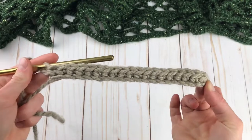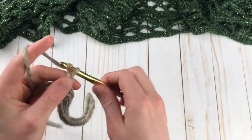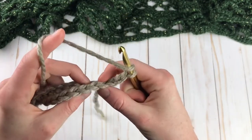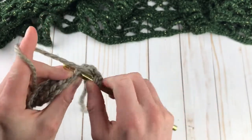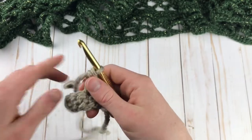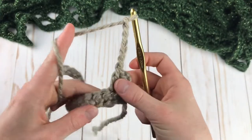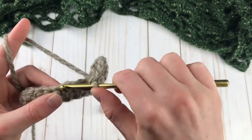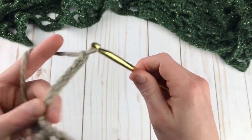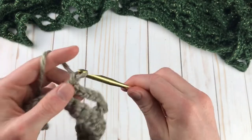Here's my single crochet row done. At this point I have 19 single crochet — one less stitch than the starting chain. For row two, we're going to chain three, turn, skip this first stitch because the chain three counts as that stitch, and double crochet in the next stitch. Now for the repeating stitch pattern, we're going to chain six, skip three stitches, and single crochet in the next stitch. Chain six, skip three stitches, single crochet in the next stitch, and repeat this across.